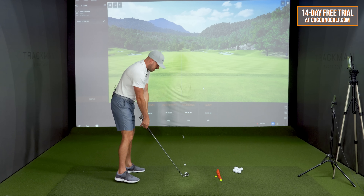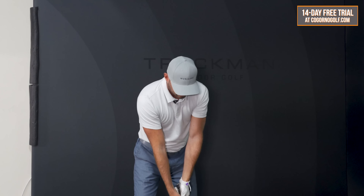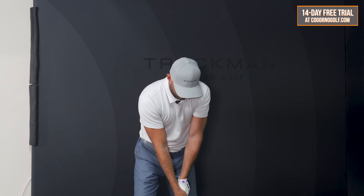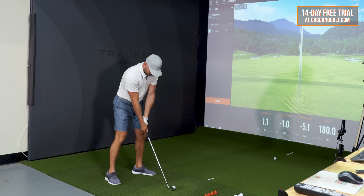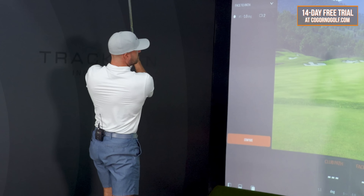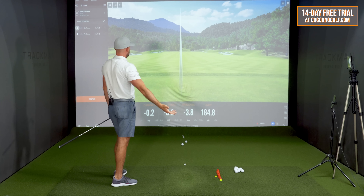Here I've just got a seven iron and I'd be taking those same feels — don't be shy about lengthening that backswing out. My main goal here is to get immediate power, so I'm okay with those other variables. Same sort of feels — I'm feeling my arms, hands, and club traveling back farther.